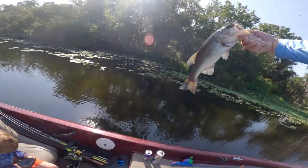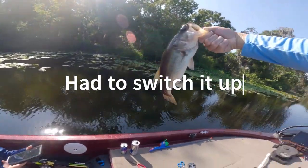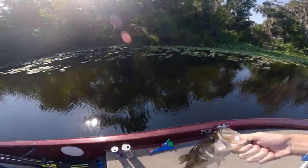This one's another little decent one on the June bug worm, flipping up in these lily pads. See you, bud.